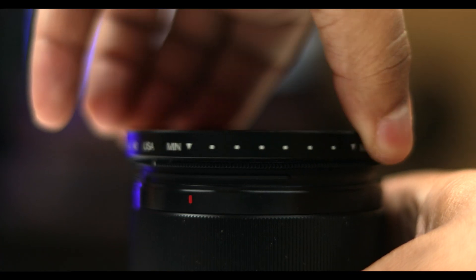The difference between a standard and a variable ND filter is basically that a standard is a fixed stop, whereas this one is variable, so you can adjust it just by turning the thread.